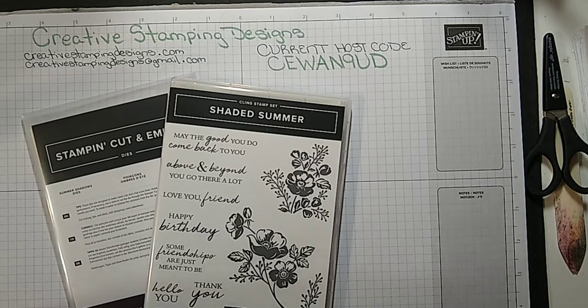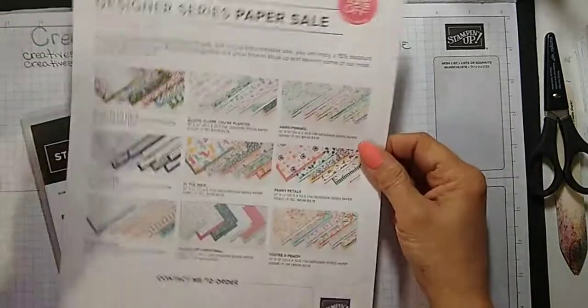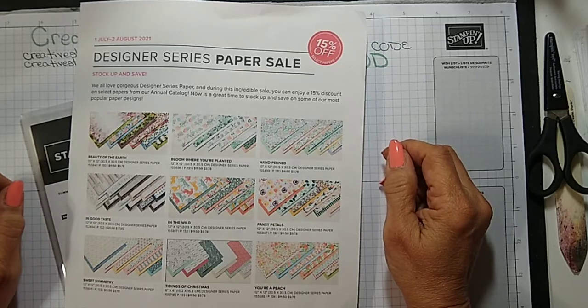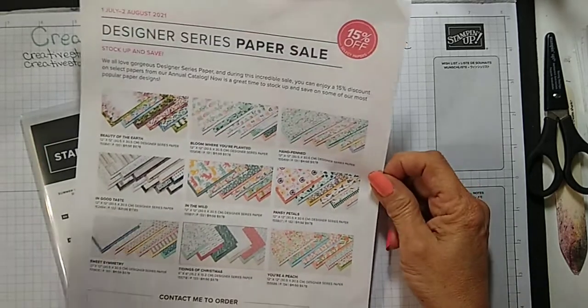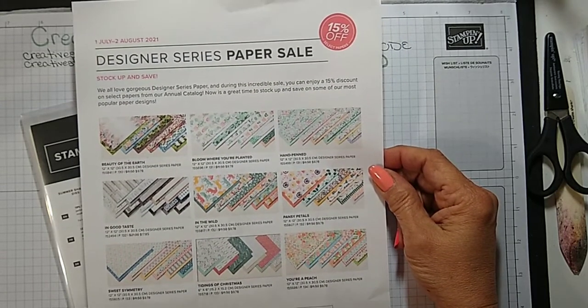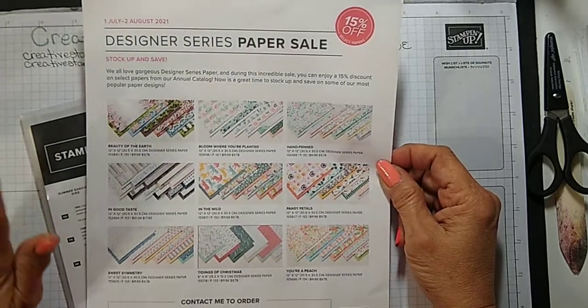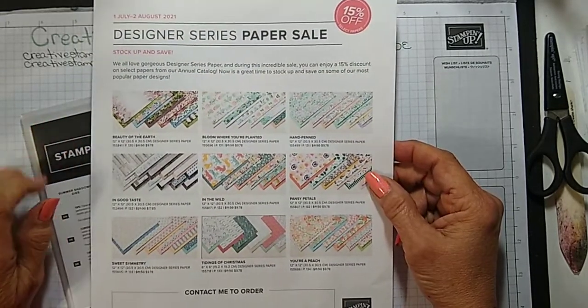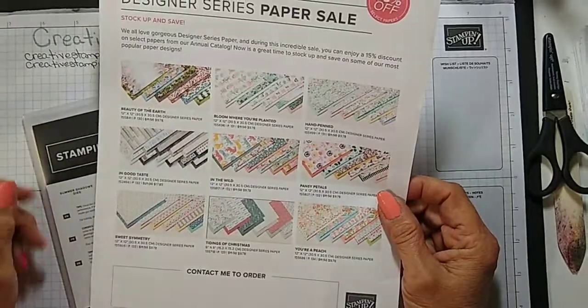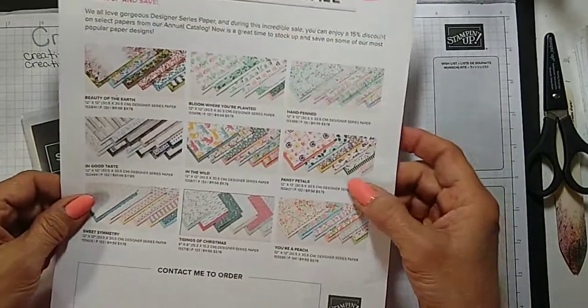Okay, looks like I'm live. Before I get started I just wanted to remind everybody about the designer series paper sale that's going on right now — it's 15% off, nine different designs. I just ordered a couple of them already because mine were getting a little low. This is going on until August 2nd.